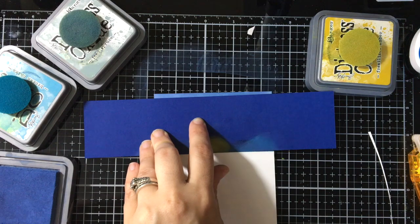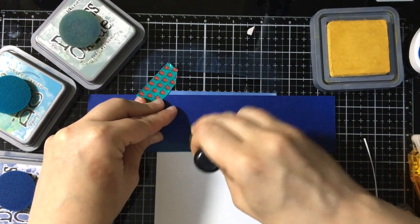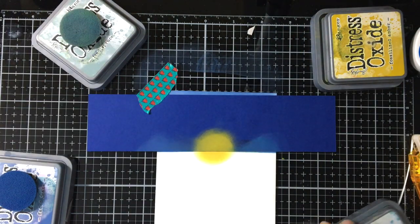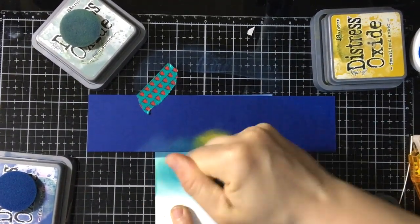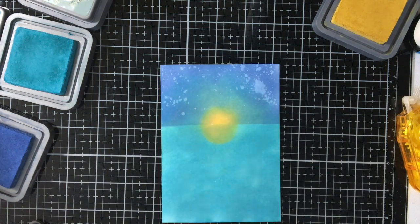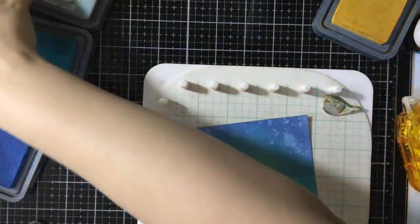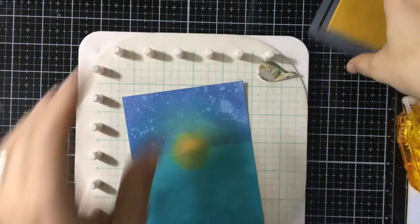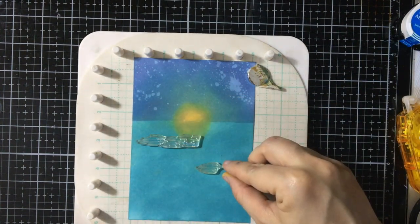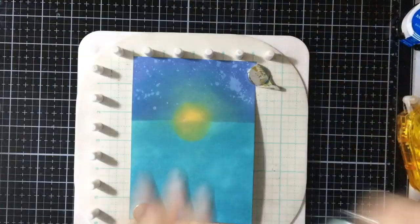I want to do the same thing but the opposite, so I'm going to come in with my yellow again and make the reflection in the water, because it would show in the water of course. For this one I'm just going to come in with the Broken China so the water is lighter. I'll do some water speckles just on the top — I didn't do any on the bottom because I didn't want that effect there this time. And then I'm going to take my ripples, and this time instead of doing my ripples with ink, I'm going to do it with the embossing powder that came in the kit, because I want to show you that blue pearl again.